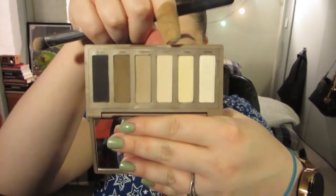Next I'm going to prime my eyes. I'm going to use my I Love Stage eyeshadow base by Essence. Now with the Naked palette, I'm going to start with Walk of Shame, which is the pinker, neutrally skin-tone-like shade, and I'm going to put that above the crease and under the brow bone.